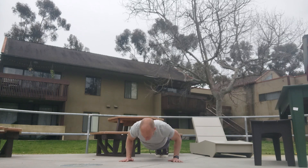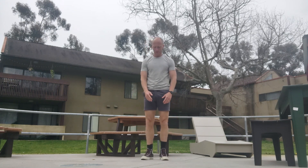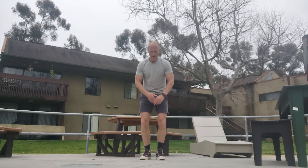One, two, three, four, five, six, seven, eight, nine — thirty-nine. In the next minute, we're going to pick it up and go for five reps.